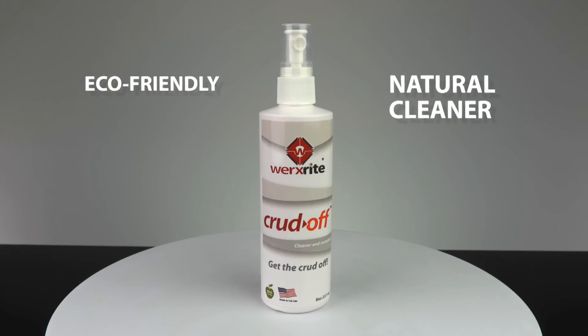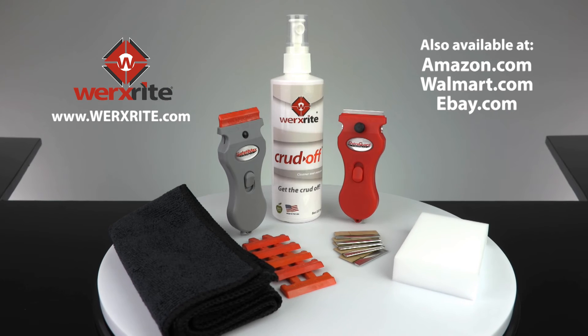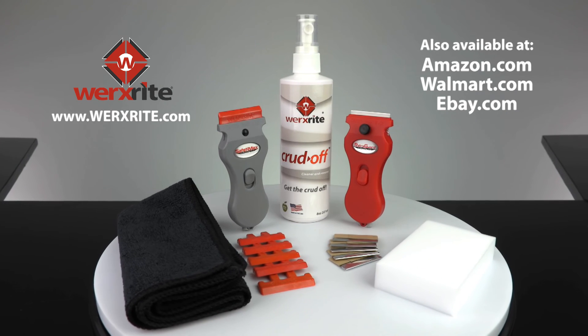And the Crud-Off Multi-Purpose Cleaning Spray will help clean the crud off numerous surfaces. Made in America, available in cleaning kits, and found on WorksRite.com.